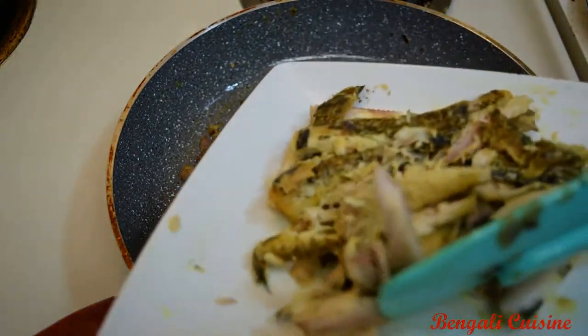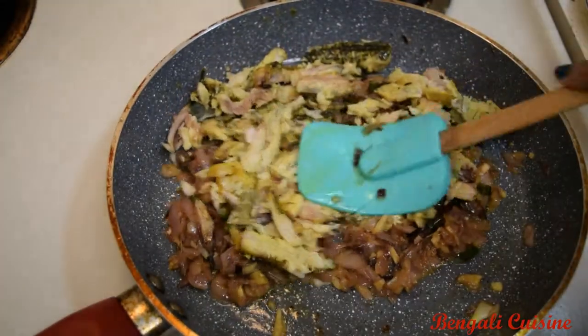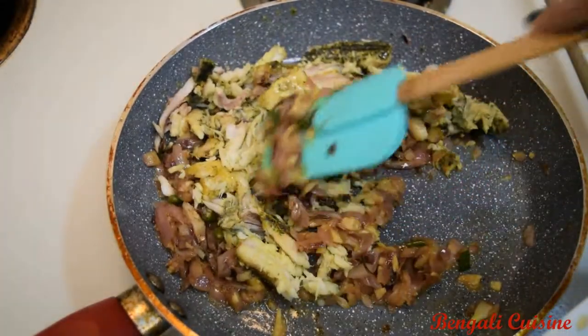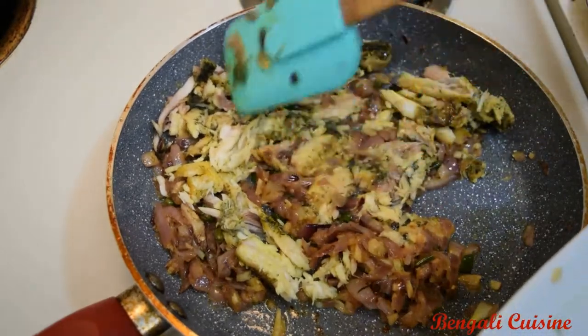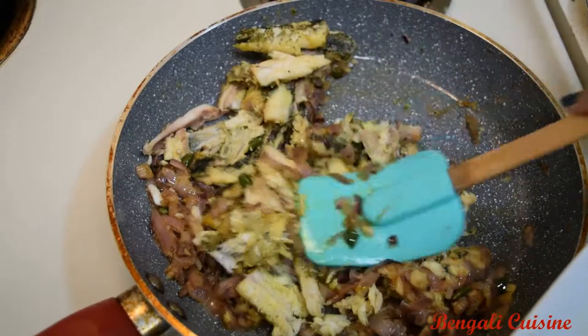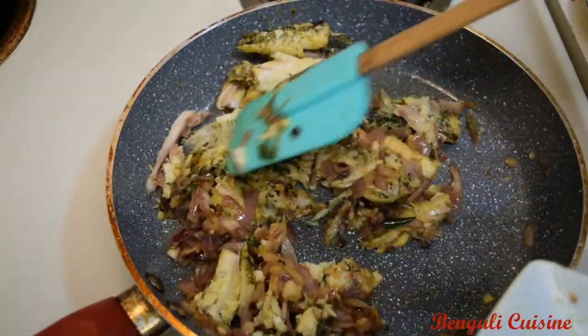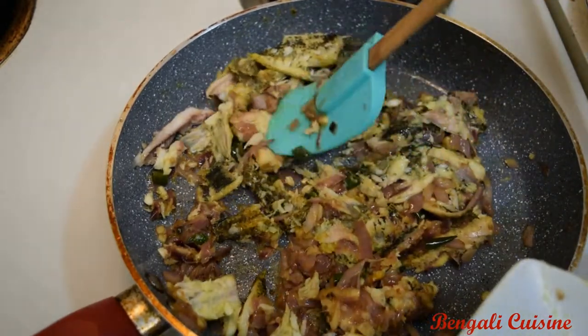I will mix it up. I will mix it up with medium to low heat.